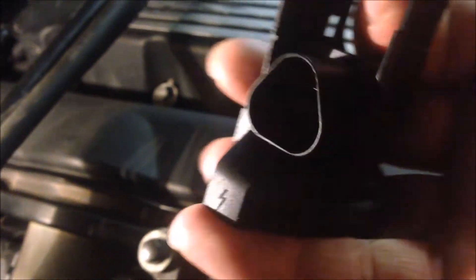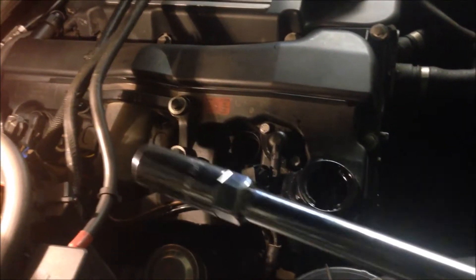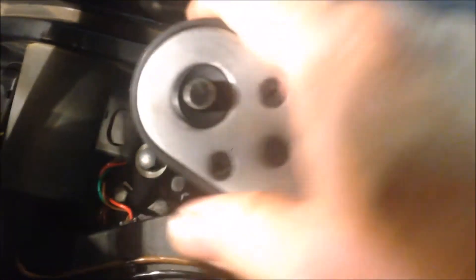You can see the socket — this is the socket hole. That's the socket for the plug, and that's the ring that's used to push the plug out. So that's the coil. Now use the spark plug socket, get it into the spark plug hole, and then engage the spark plug.